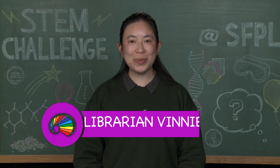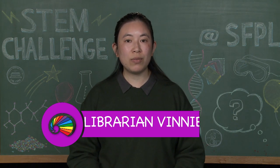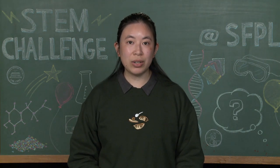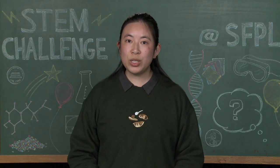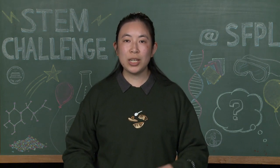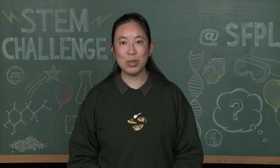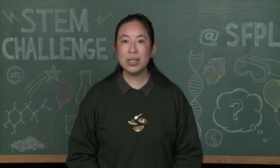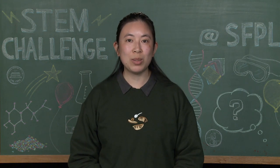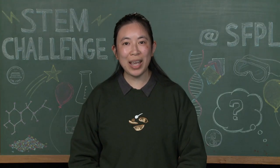Thank you so much for joining me here today. And if you enjoy working with physics, some of the careers that are available to you are things like mechanical engineering, vehicle safety technician, or a physicist. And if you enjoy these STEM projects, please check out more of our STEM challenge videos in our playlist on the San Francisco Public Library YouTube channel. And if you'd like to read more about physics and the science of motion, please visit your local library and ask a librarian for some book recommendations, or check out the link below for our suggested reading titles list. Thank you again and have fun!